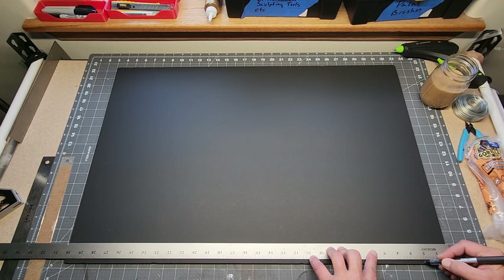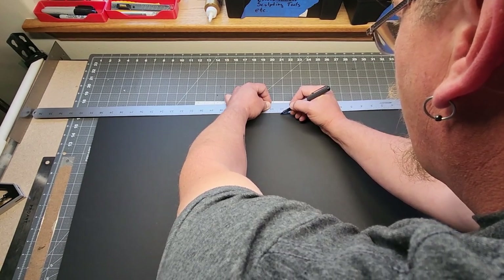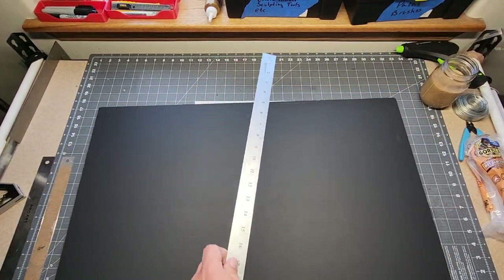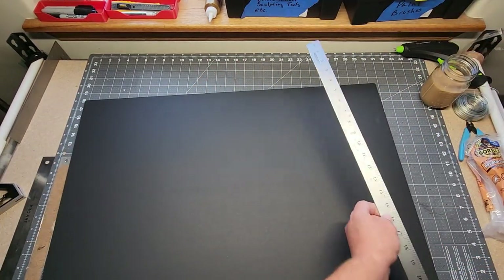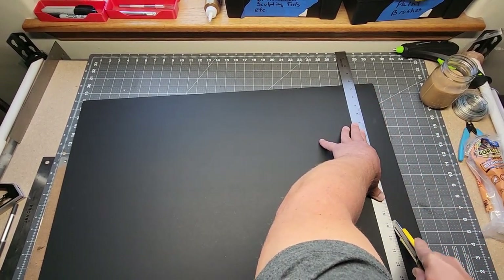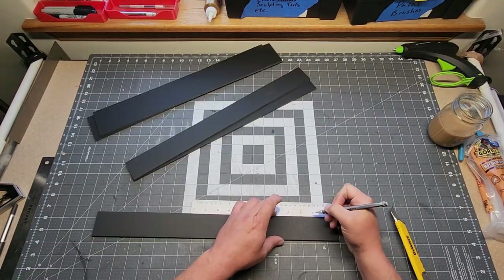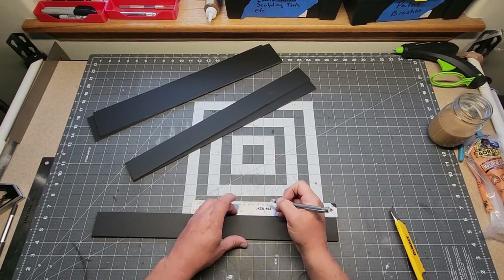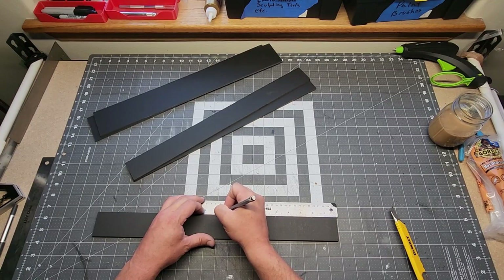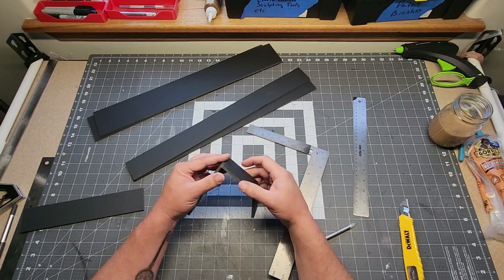First I'm going to start off by cutting some two inch and three inch sections of the hobby foam board because I wanted various heights — this is just going to be the core of everything, the armature really. So you cut off your two inch sections, your three inch sections, just so you have a building block to work with. Then I cut those into varying lengths to make rectangles and cubes — mostly rectangles. So like two inch by three inch, three inch by five inch, what have you.